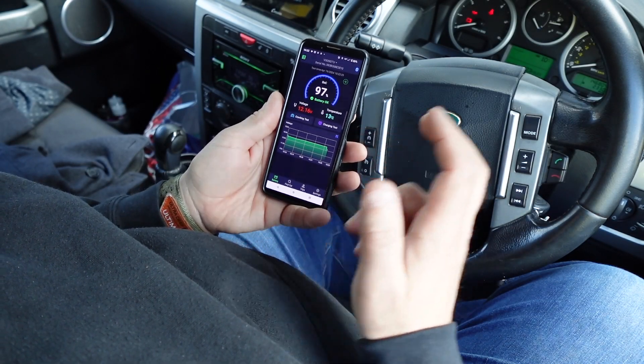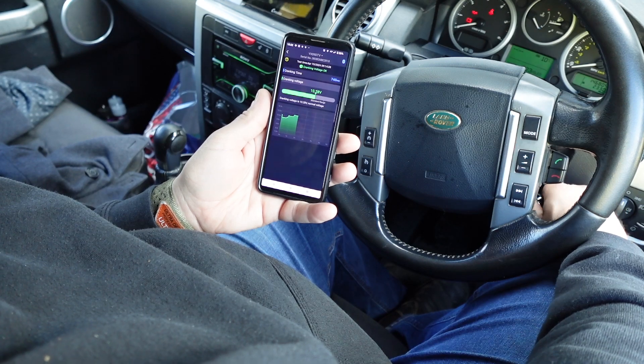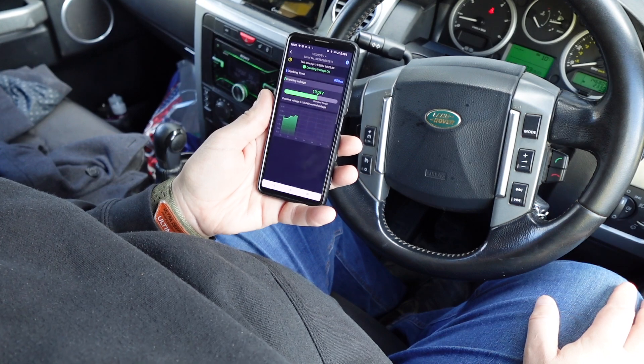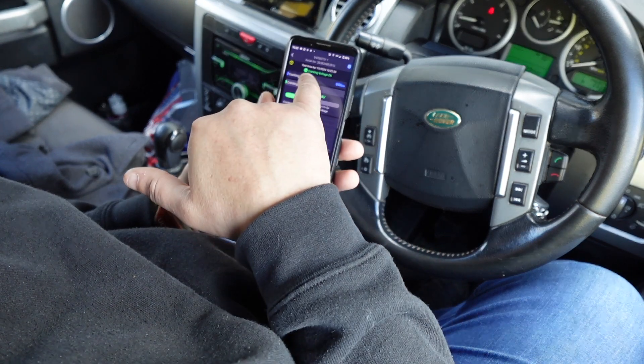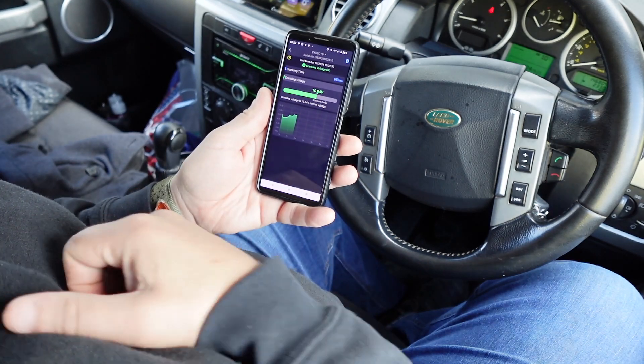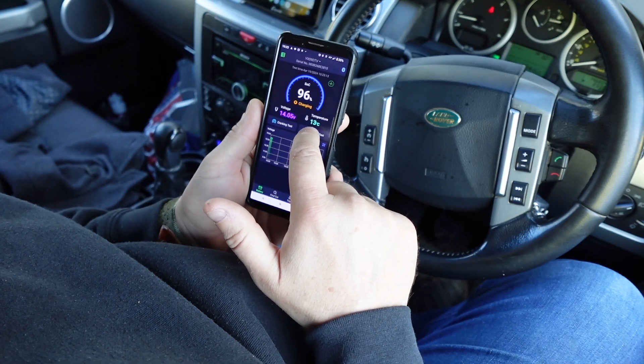A couple of other nice tests you can do — we can do a cranking test, so we can start the car and that's going to give me a cranking test. Just over 10 volts — it says cranking voltage is normal, so that's within the parameters, which is great.